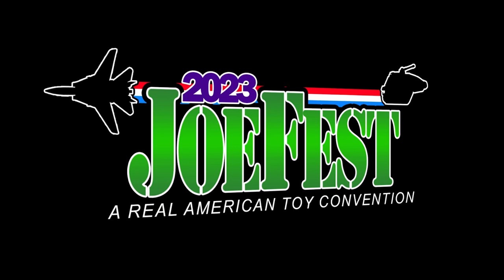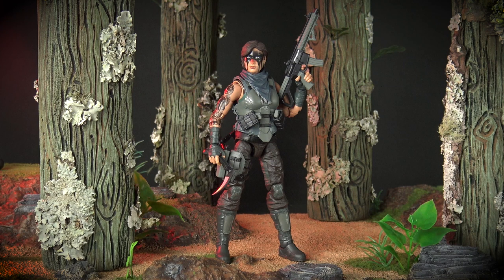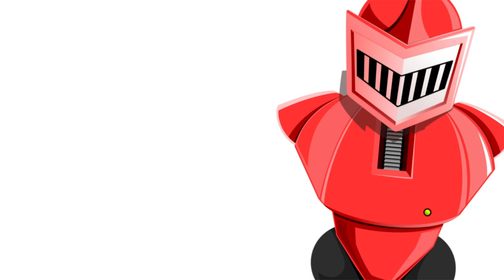I'm here at the Valaverse headquarters in Rhode Island for a week, helping Bobby get ready for JoFest 2023, aka ValaCon. I thought I'd give you guys your first look at the most highly anticipated exclusive figure of the entire show, the Valaverse Action Force Warpath Eclipse.